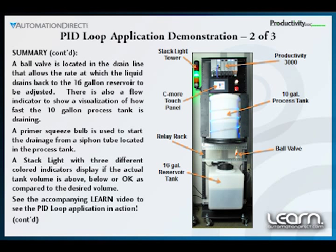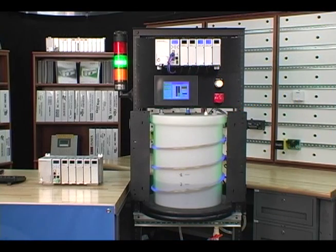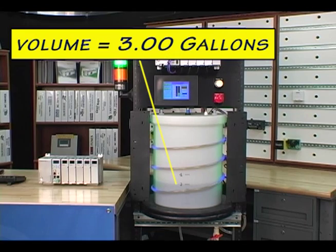We then tuned our PID loop, first manually and then automatically, and eventually achieved a fast response whenever the setpoint is changed, with minimum overshoot. Let's start our demonstration with the process running and maintaining a volume of 3.00 gallons, as seen here.